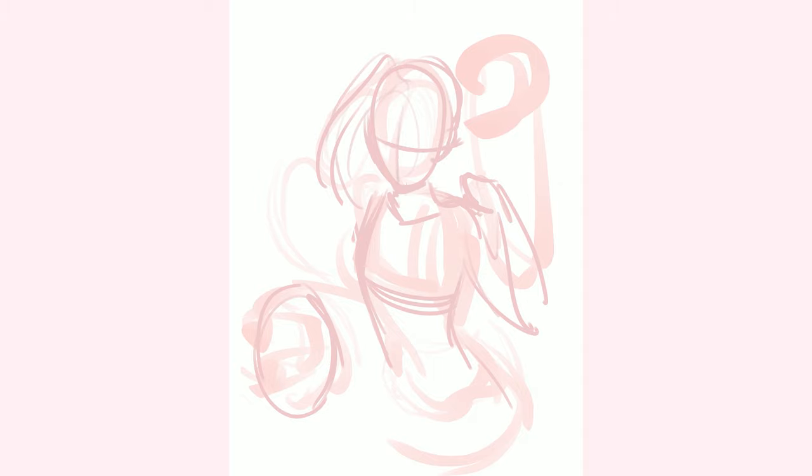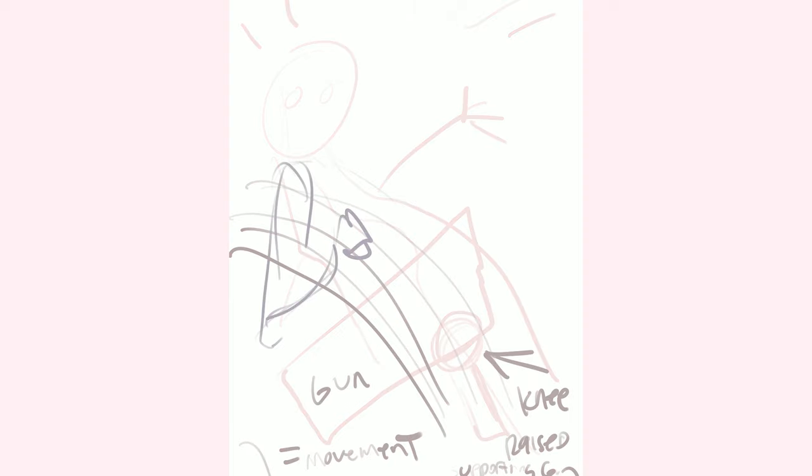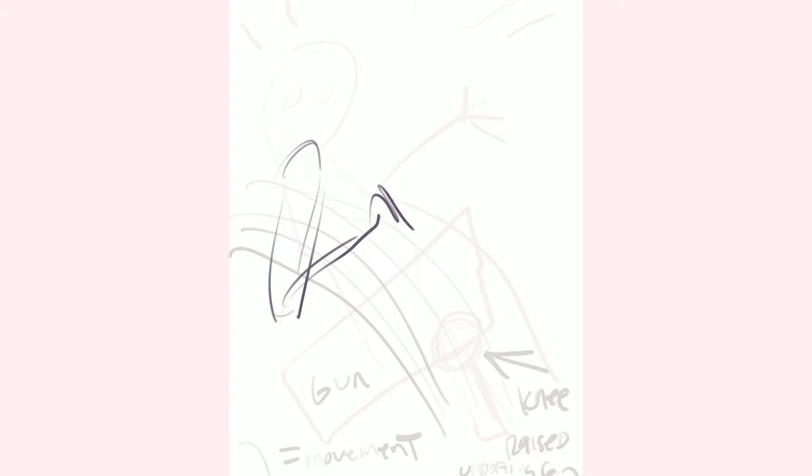To tell you a bit more about the process, I sketched it all on iPad and Procreate, so Procreate registers a time-lapse video of me drawing, which is what you see now. I'm sketching loose at the beginning, trying to figure out the composition, how the artwork could work. My brief was to draw Jinx with one weapon — the minigun.